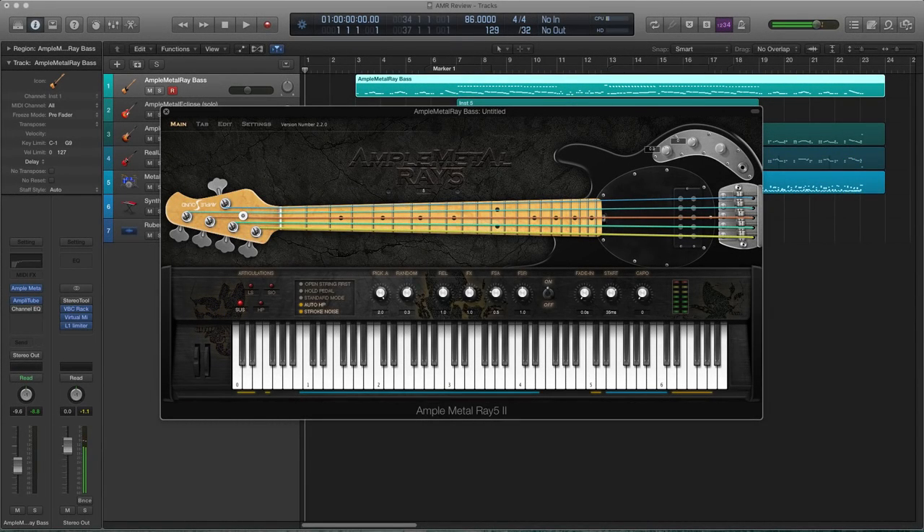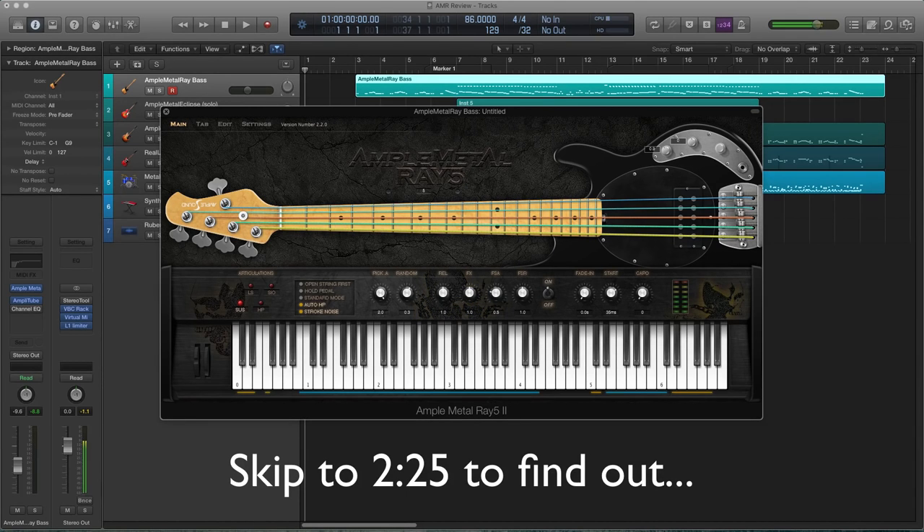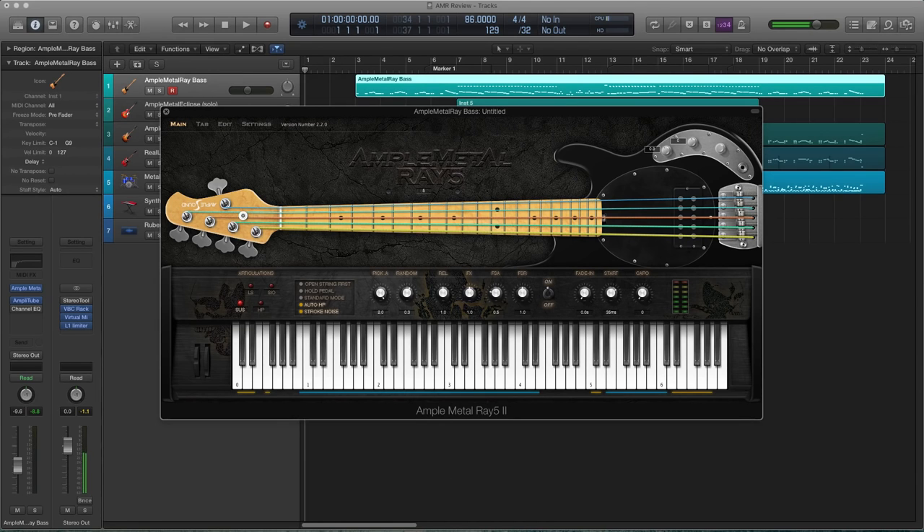So I bet you're wondering what it sounds like. Before I show you, I just want to mention a few things. On Ample Sound's website, they list the ability to alternate the tuning — the lowest it can go is an A0, which is very, very low. All you have to do is twist this right here. I love the graphic user interface, I love the colored strings. It's very simple, it's beautiful. The layout is very simple.